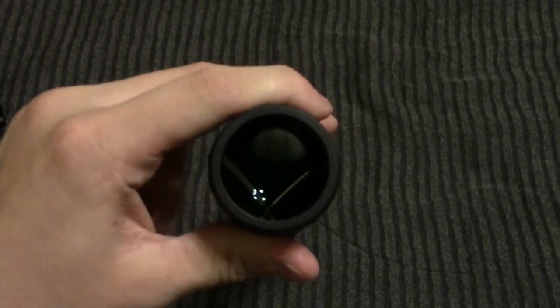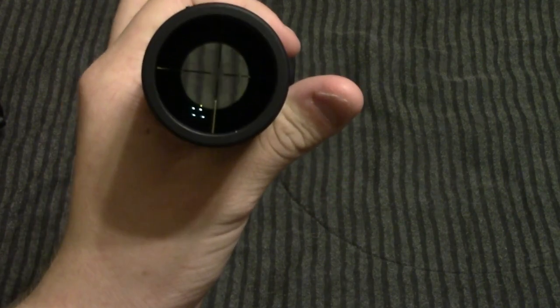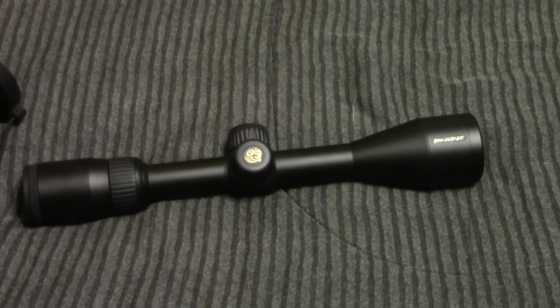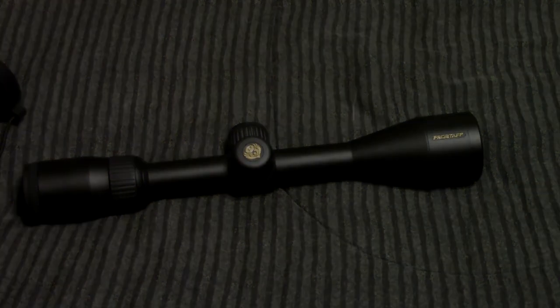If you enjoyed the unboxing of the Nikon Pro Staff 3-9x40 Nikoplex reticle scope, then please click the like button to let me know that you enjoyed the video. Also, leave me a comment letting me know what you thought about this video and any improvements that I could make. And if you want to see more of my videos, please do click subscribe. Thank you for watching, and I'll see you guys later.